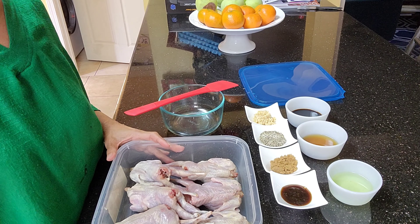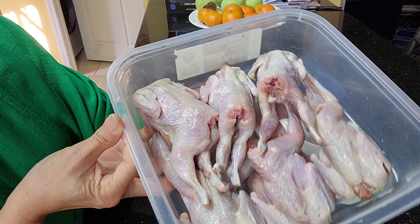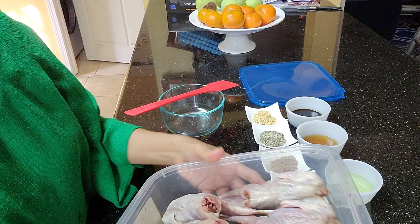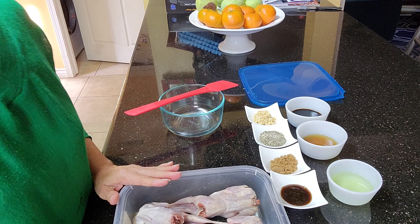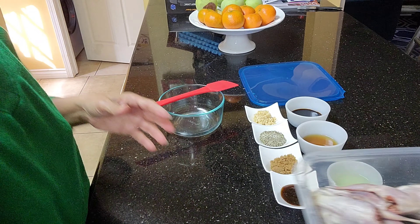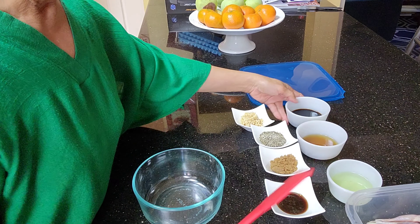Hello everyone and welcome again to my kitchen. Today we'll be air frying quail birds, or the angry birds as they call them. I have here a pound of quail birds that I bought at an Asian store — about six pieces.